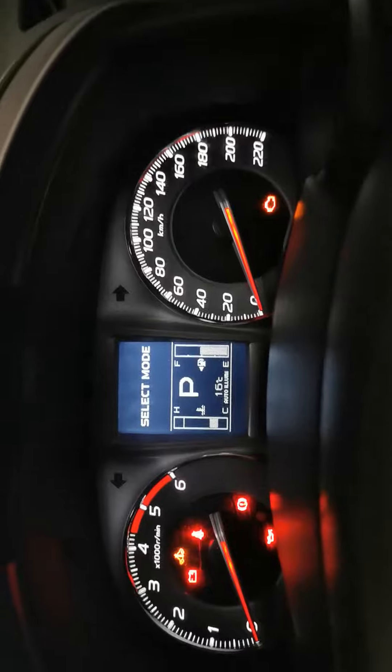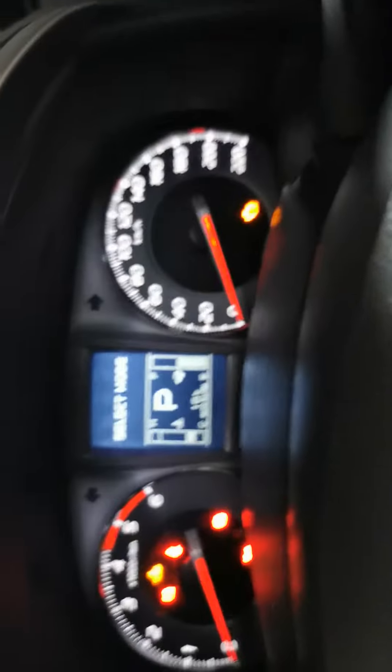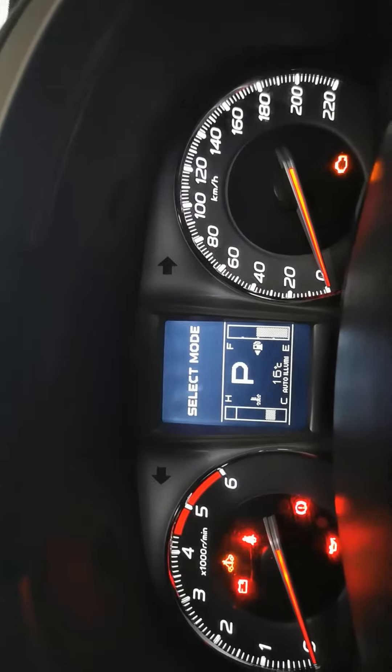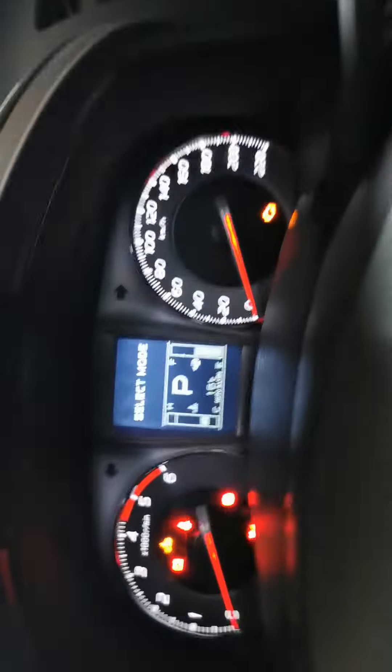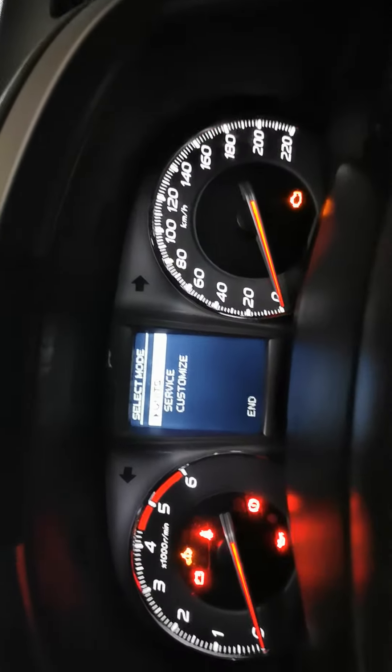Alright, so now it's settled in. It's got select mode — that's what you want it on. So over here on your actual button, over here on the indicator one, you press down on that and hold it. And it comes up with service.